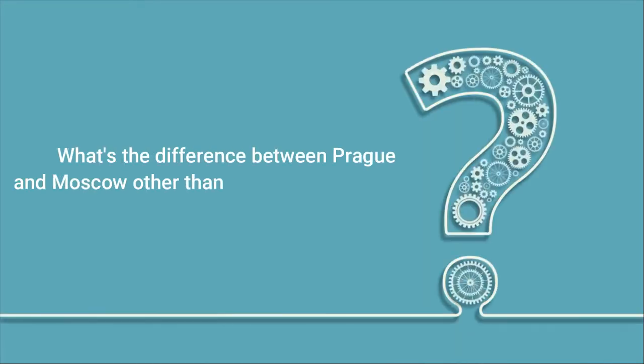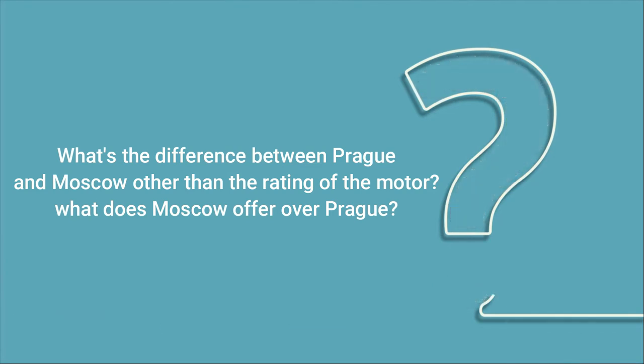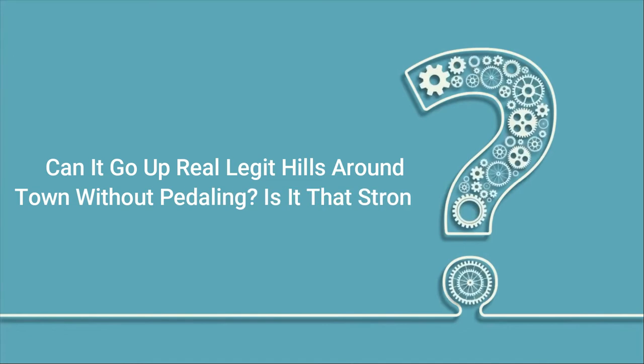Q: What's the difference between the Prague and Moscow models beyond the motor rating? A: The Moscow is a more robust bike — the battery and motor are larger, making it worth it if you are a bigger person. The 500-watt motor is very powerful for this class of bike. Q: Can it go up real hills around town without pedaling? A: Yes, it's a great bike — there haven't been any challenging steep hills it couldn't make it up.